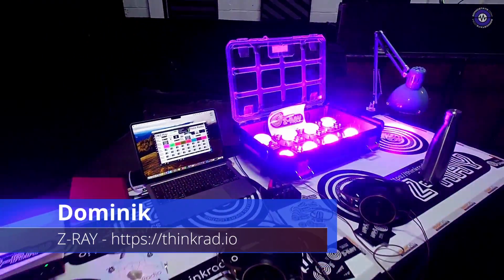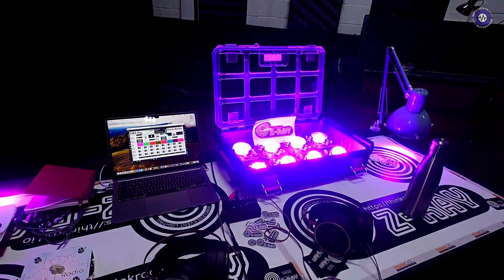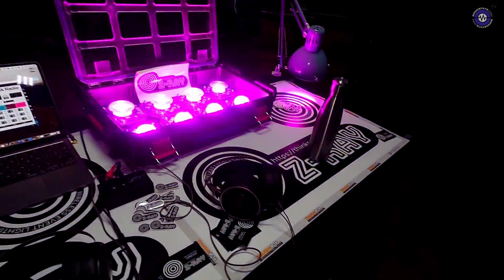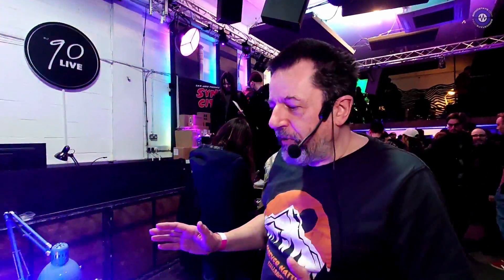So really interesting — I don't often see a product like this, but this is — explain, tell me — this is Z-Ray, right? The product is Z-Ray. The company is called Think Radio and it's wireless event lighting.